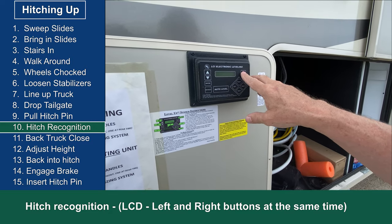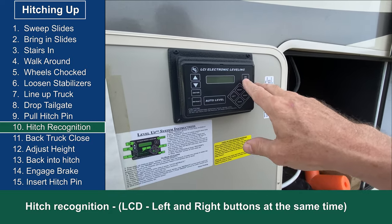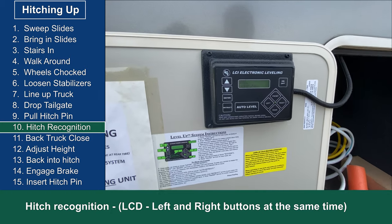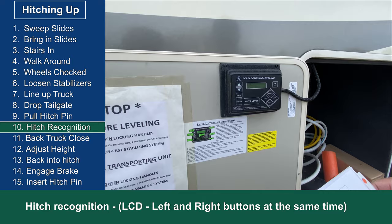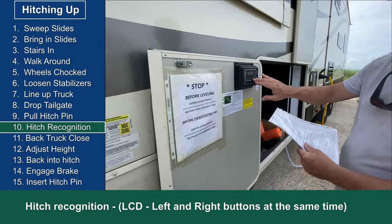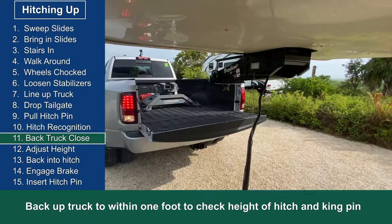Next I go to the level up controller and hit the left and right buttons at the same time to activate hitch recognition, which will bring the hitch relatively close to the last position before I auto leveled.